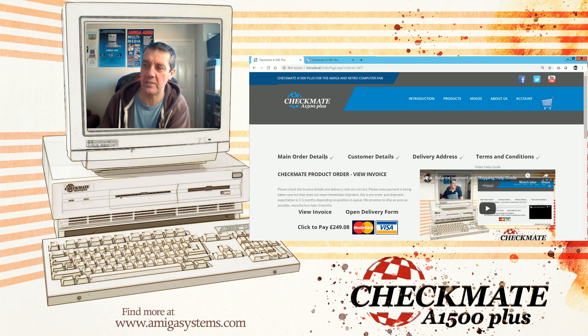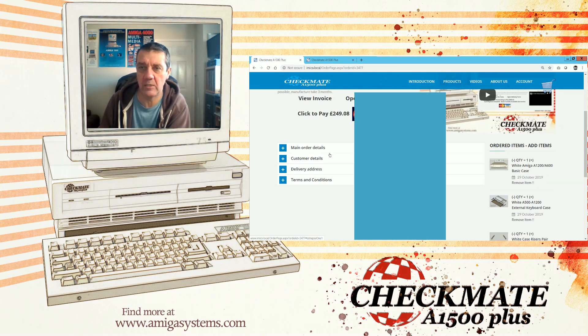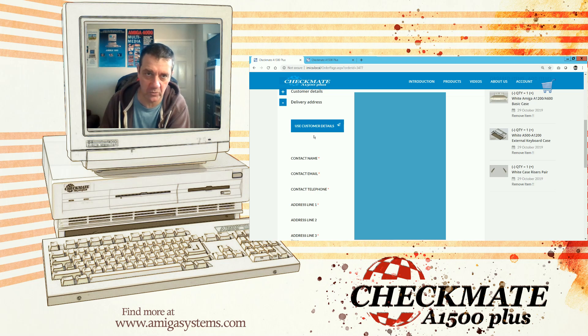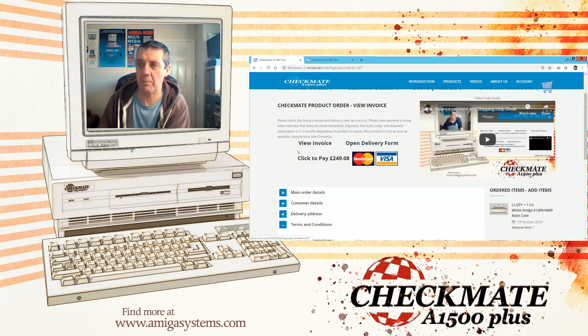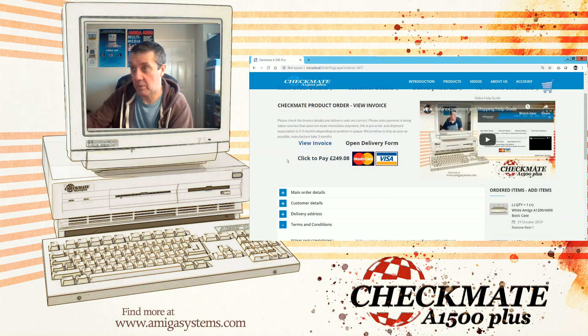Once you're completely happy with your order, you'll notice fields for main order details, main customer details, delivery address, and terms and conditions — they all need to be ticked. Yours probably won't be filled in yet, so you need to fill in all your details and address, then save. For the delivery address, if it's the same as your normal address just use 'customer details' — that will pre-populate everything. Then save. Finally, read the terms and conditions, tick the box to say you've read them, and move on. Then click 'View Invoice' to see what you're about to pay.